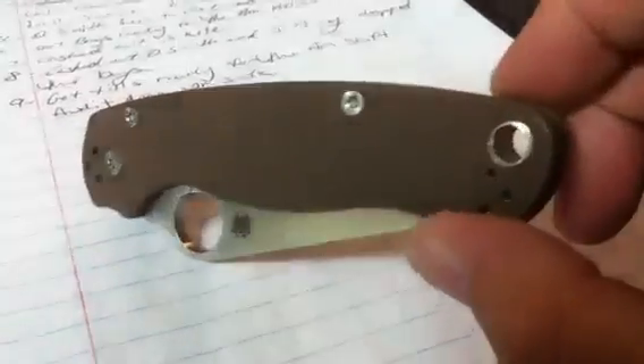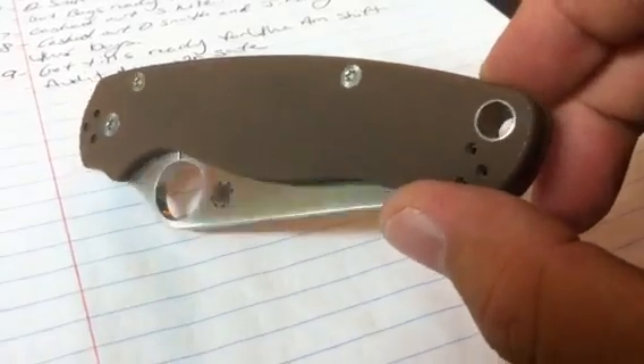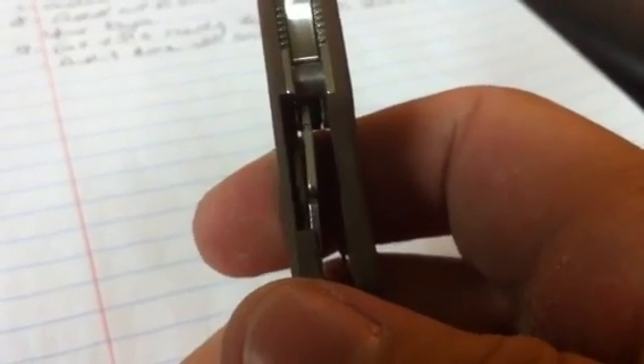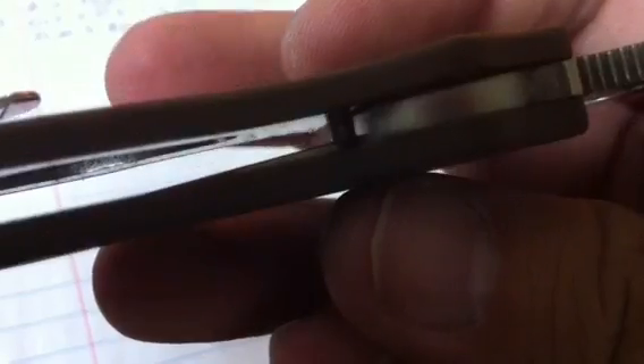The G10 is a little stained but you really can't even tell. Blade centering is a little bit off but it's always been a little bit off — not terrible. Lock-up is still pretty early, I mean later than it was, but it's been sitting right where it's at for a long time. I'm trying to get a video shot of it but this is an iPhone, you're not going to be able to see that.